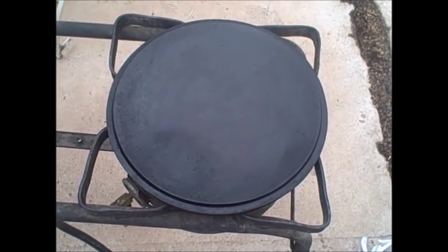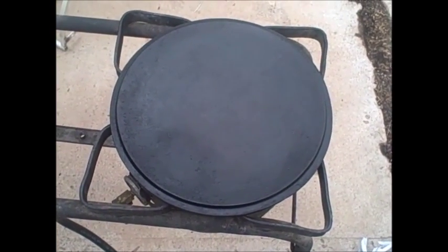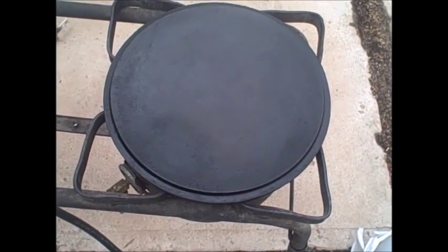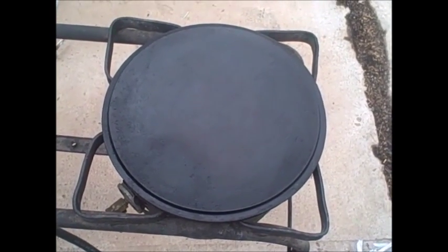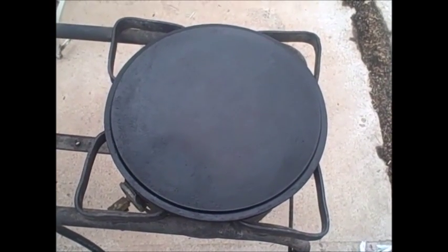So the kid wants pancakes. I just took my lid and flipped it over. I oiled it up pretty good. And we'll see if we can cook some pancakes on a Dutch oven lid. Because we can.